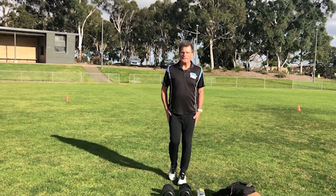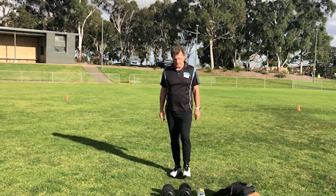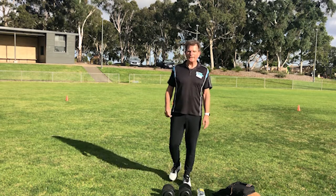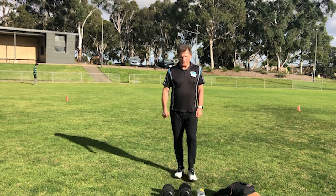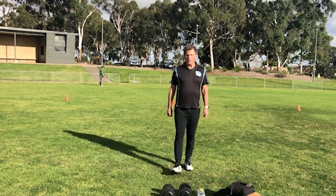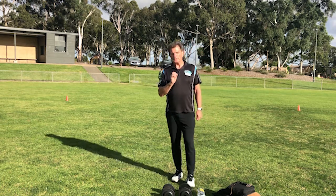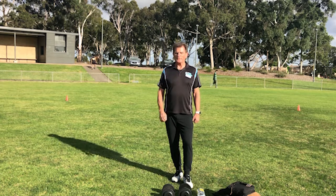Maybe it's time for you to get a drink. Remember, I'm demonstrating one set of each — you do each of them for 30 seconds, two or three times, and then you've got a complete workout that will be really enjoyable.